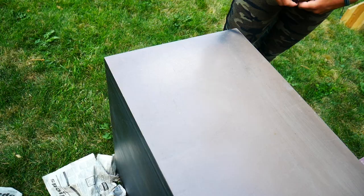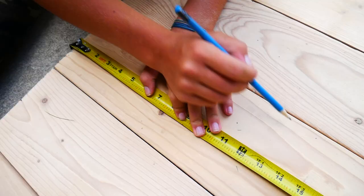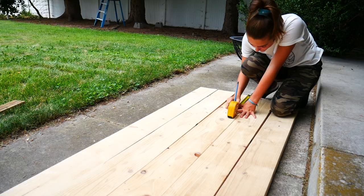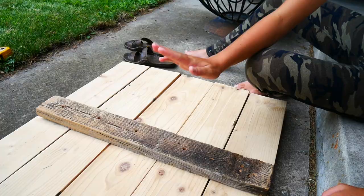I'm going to measure the top of the filing cabinet so it fits perfectly underneath the desk, and now we're going to mark that distance on both ends of the board. This board right here is going to hold all of the bigger boards together, and I have one on the other side too.